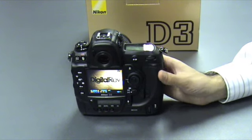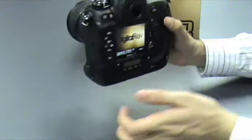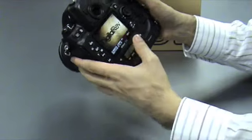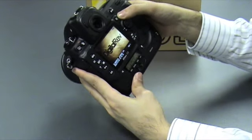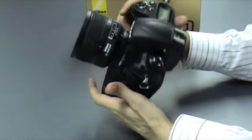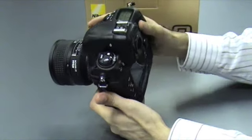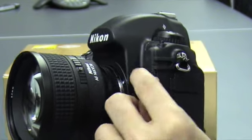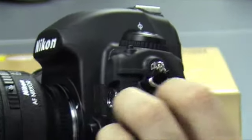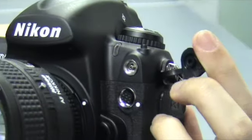The Nikon D3 is in a similar layout to the D2XS. All the buttons and dials are similar. The AE lock button, of course, has shifted down to a smaller button, but everything else is pretty much where it usually is. On the front, we have the rubber cap that's tied to the camera, so you won't drop it or lose it, making things a lot easier for those on the move.